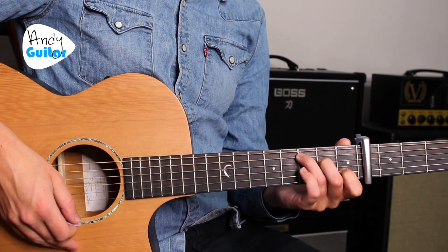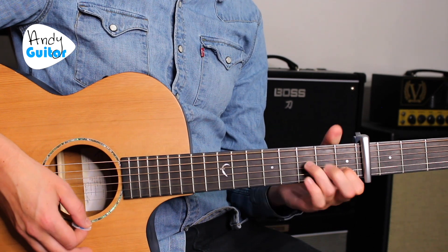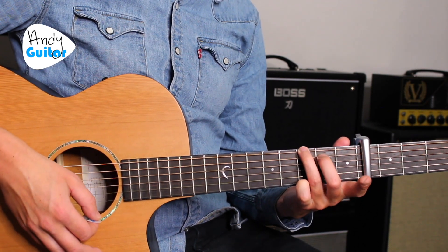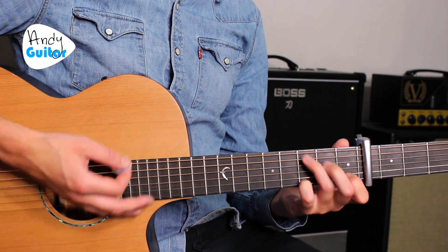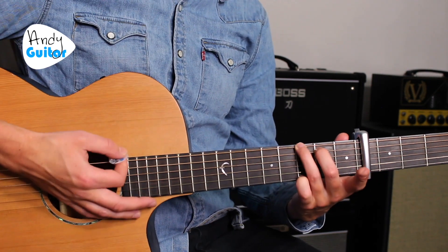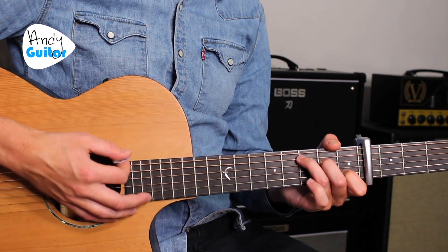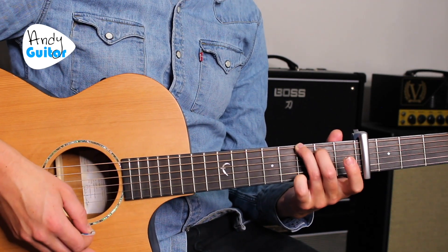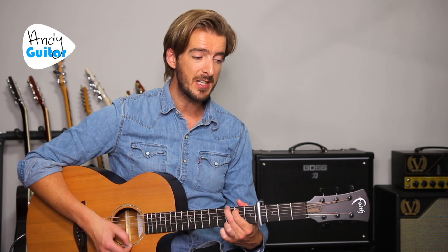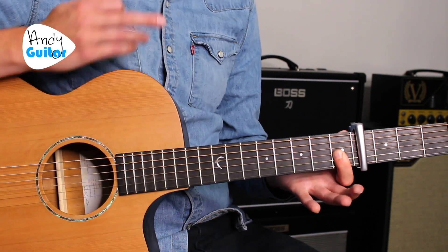The chorus would be: 'See that line where the sky meets the sea' — C to G — 'It calls me' — A minor — and then F, then back to G. Some people prefer a different way of playing G, using fingers 2, 3, and 4 in exactly the same place as before — it's very good for changing between C and G. 'See that line where the sky meets the sea, it calls me, and no one knows how far it goes, if the wind in my sail on the sea stays behind me, one day I'll know, if I go there's just no telling how far I'll go.'